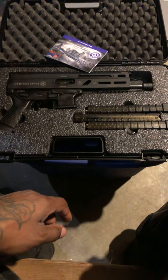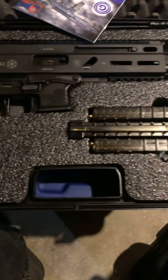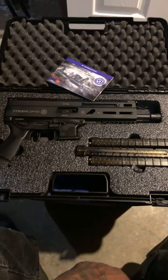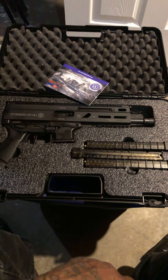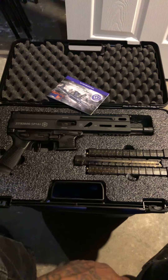So far I love it, man. It's a beautiful firearm. I can't wait to get my upgrades on it and get this bad boy out to the range. If you guys got this firearm, let me know. Anybody got any ideas for a folding brace, please put it in the description below. Peace.